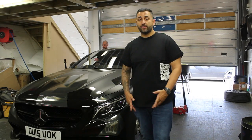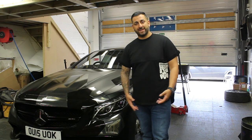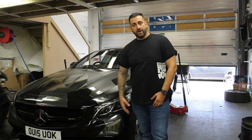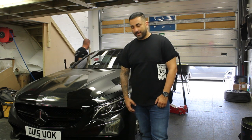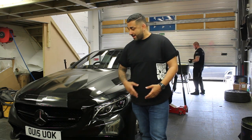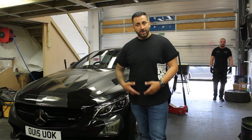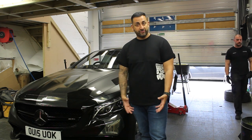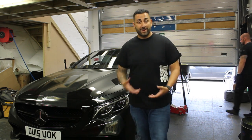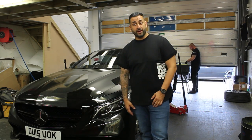Hi guys, it's Shannon from Yanomize and today we're going to do a quick vlog with a little bit of a twist. Usually we show you wrapping or a custom sound system. Today I've got Alex with me — we call him the big Surbonator. I've got my S-Class here and we're going to plasti dip my wheels. Usually we paint wheels but I haven't got the time, so we're going to plasti dip and see how they come out. Hopefully they'll wear really well. Let's see how they come out — hope you enjoy the video.